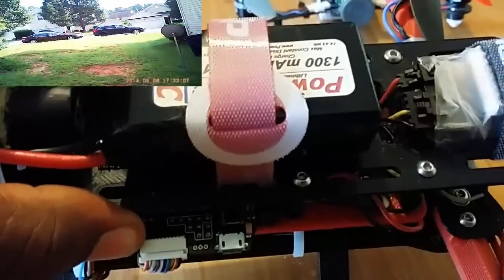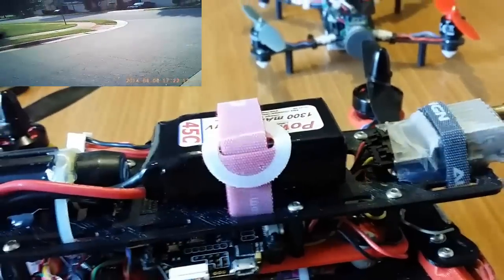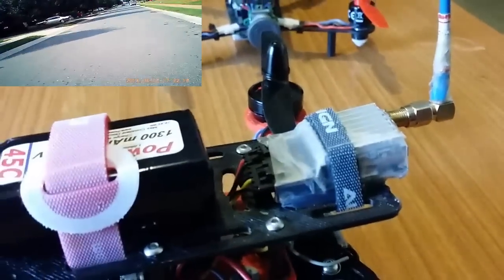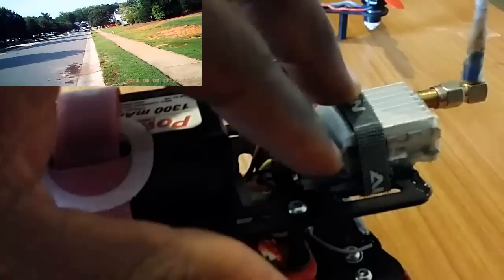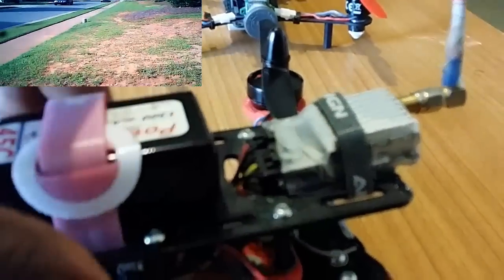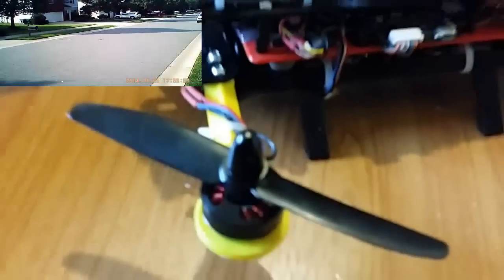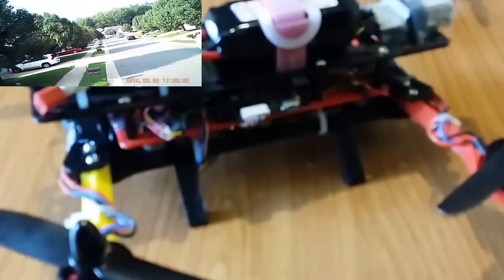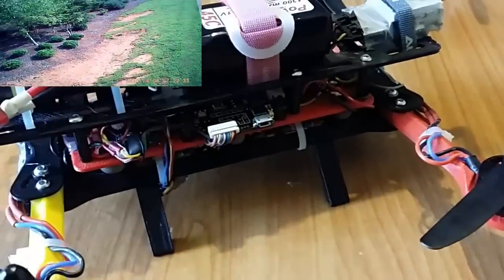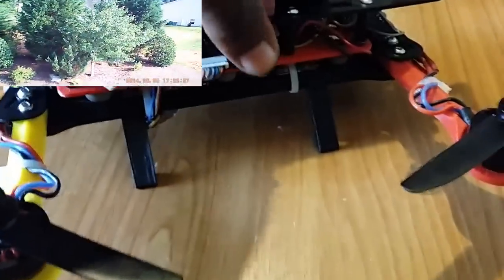I'm not running the BECs on the ESCs — I'm running a separate BEC, which I like to do. Power Edge battery, 1300 milliamps, 45C, 11.1 volts. Boscam VTX, 500 milliwatt, 5.8 gigahertz, 200 milliwatts. You can get the motors and ESCs from Charles at helicopterhobbies.com — you can call or email them and let them know you want these parts for your quad.